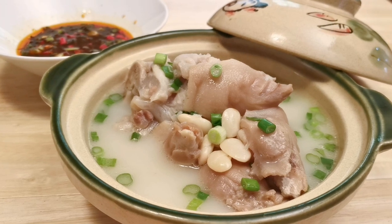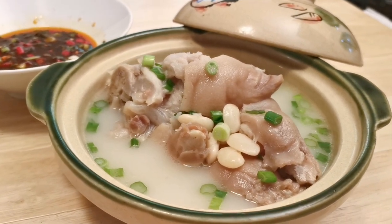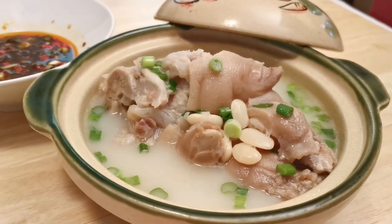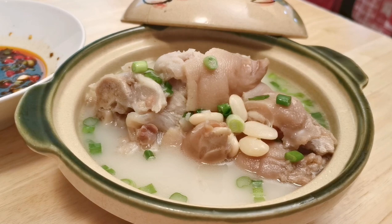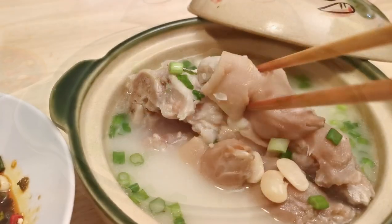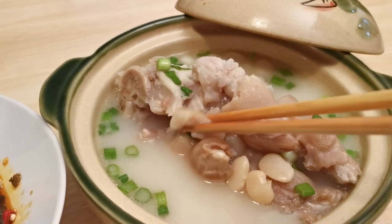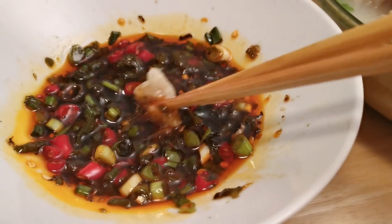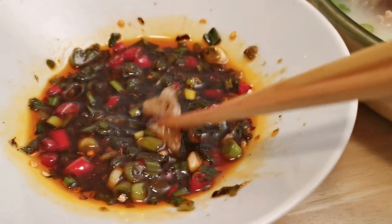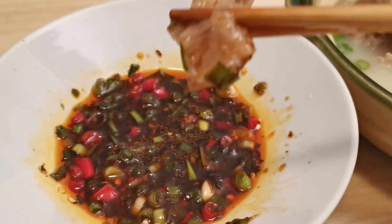Hello everyone, welcome to our kitchen. Today we are making something that requires only patience and time — slow cooked trotters, aka pig feet, which takes three hours to cook. The meat becomes tender and bouncy and the broth is full of collagen. This is a popular dish in my hometown of Chengdu, as there are lots of restaurants focusing on cooking pig feet and they all share similar names.